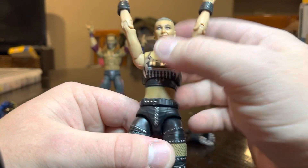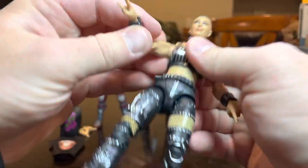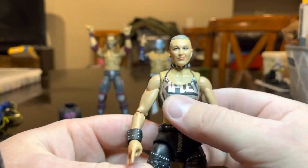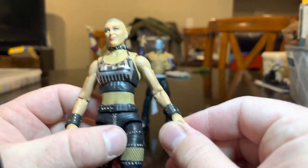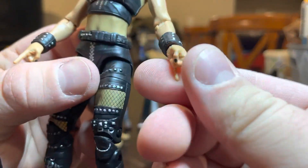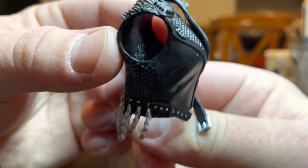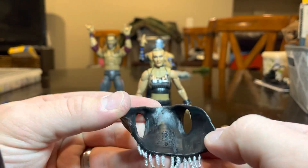I hope we'd get another Rhea Ripley once they do the double jointed elbows — I assume we would because she's super popular still. Definitely one of my favorite female wrestlers right now. The detailing on her tights and the boots is super fantastic. I like the choker, I like that we get the ties in the back. I'm curious why the basic has the little tattoo and this one does not on either hand. The entrance jacket she comes with is also pretty detailed — I like it a lot. It's got the flag on the back, which is a really cool detail that they kept instead of just cost-cutting.